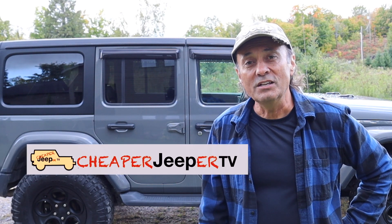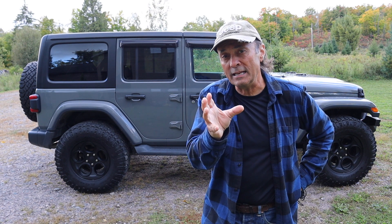Hey, welcome to Cheaper Jeeper TV, the show that helps you get the most for your money so that you get the most for your Jeep. I'm Dino, your host, glad to see you here. In this week's episode, I'm going to show you a product that will give you a net gain of storage space. You'll see what I mean, so stick around.